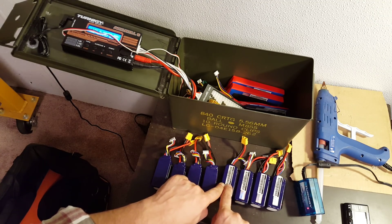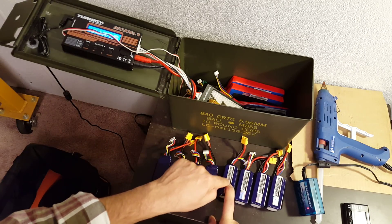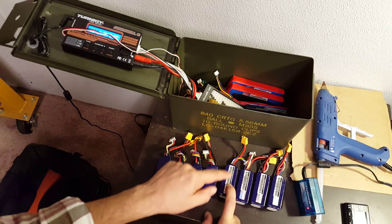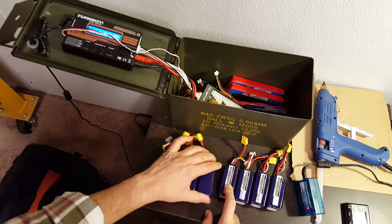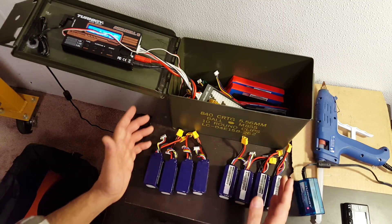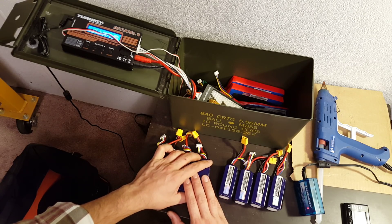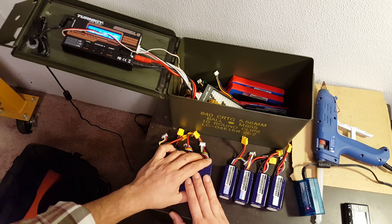The lower the C rating you charge at, the better it is for the battery. Charging at higher C ratings heats the battery up and is more likely to wear it out and increase the internal resistance. So those times when you're at the field and you're charging your batteries at 5C — if you've got a charger that can do that — you're really cranking them up to get back in the air fast.